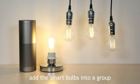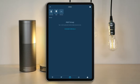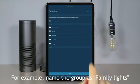What's more, you can add the smart bulb into a group. For example, name the group as family lights.